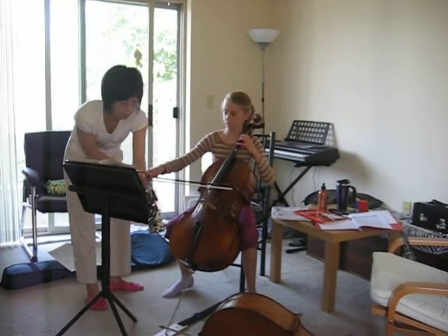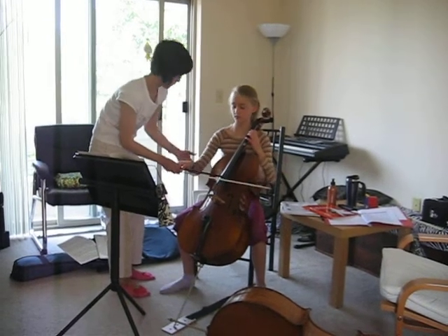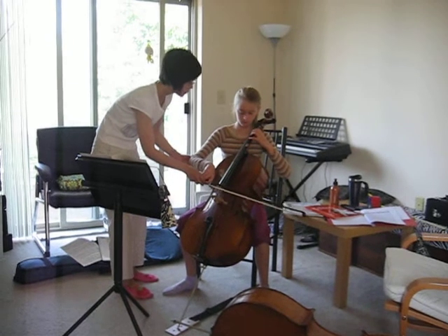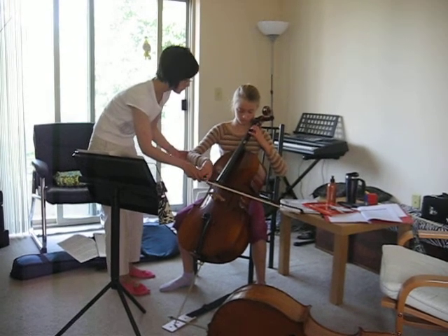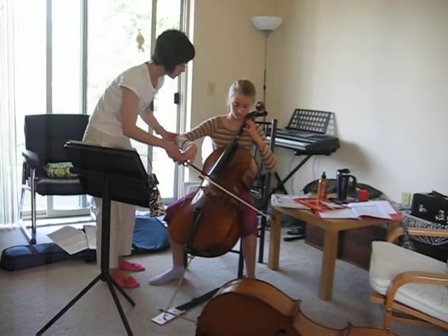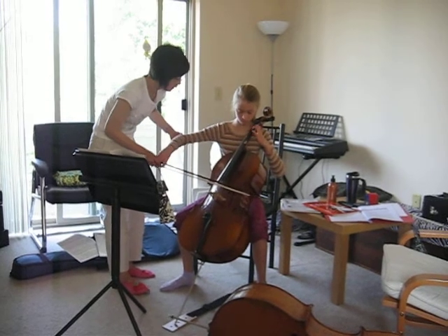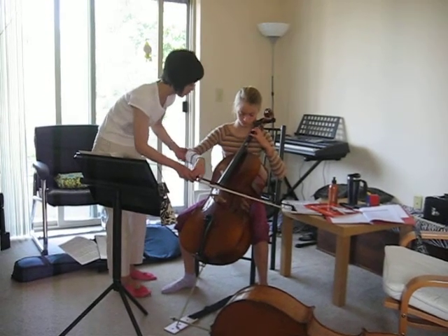Now go from here to here. So you can relax your breath and I'll help you. Counting one and two and three and three. One and two and three. One and two and three.